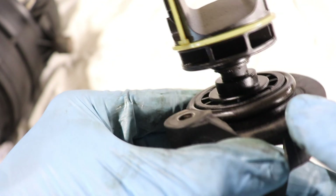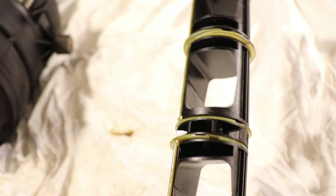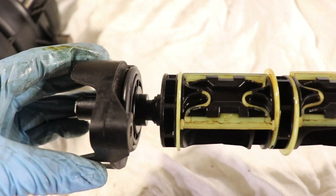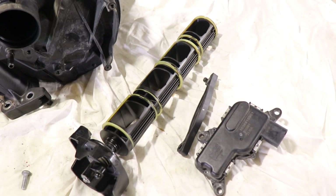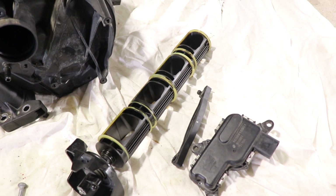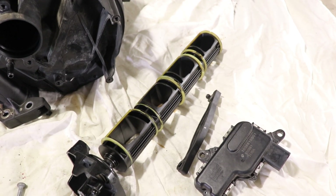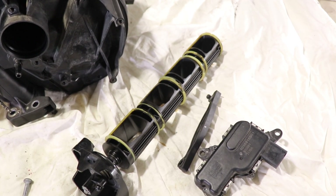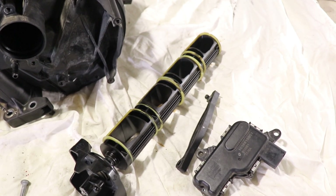We've also got an O-ring here to make sure no air escapes. And that's it — just a quick video on how an intake manifold works and how a variable tuning valve works. Thank you for watching, I hope you learned something new. Make sure to comment, like, and subscribe for more videos like these, and I'll see you in the next one.